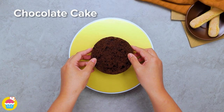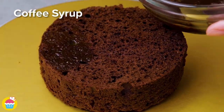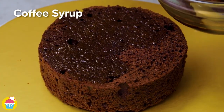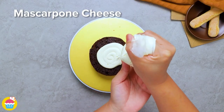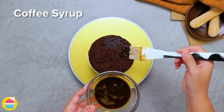Start with a basic chocolate cake and coat in coffee syrup using a silicone brush, just to paint it on. Pipe on mascarpone cheese and close it up with another layer of chocolate cake, adding more coffee syrup on top.